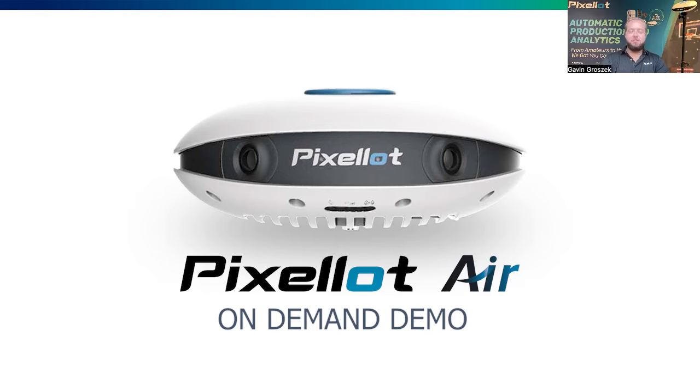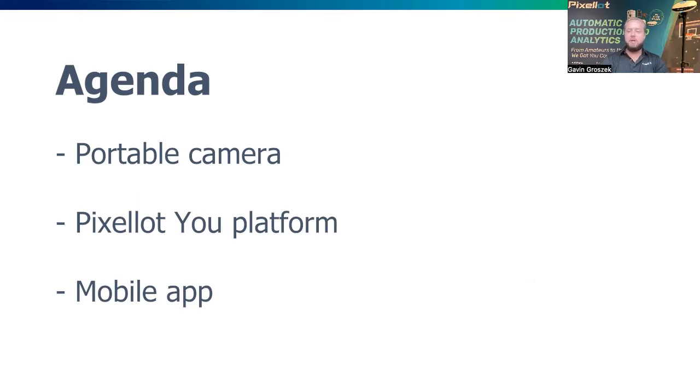Hey there, thanks for joining our Pixelot Air on-demand demo. My name is Gavin Groshek, sales manager for our youth division here at Pixelot in North America. A quick overview today — we'll be running briefly through our Pixelot Air portable AI sport tracking camera and then some software included. Really appreciate you taking the time.